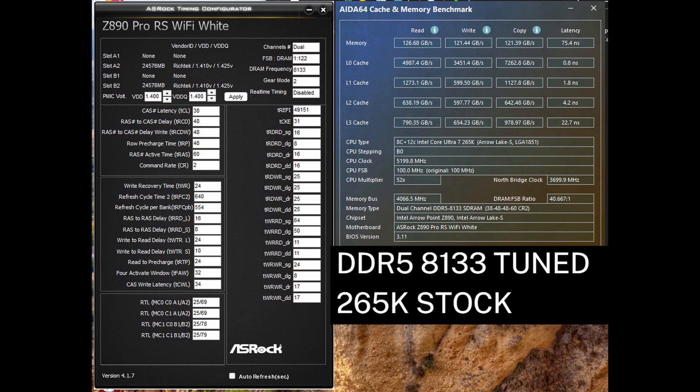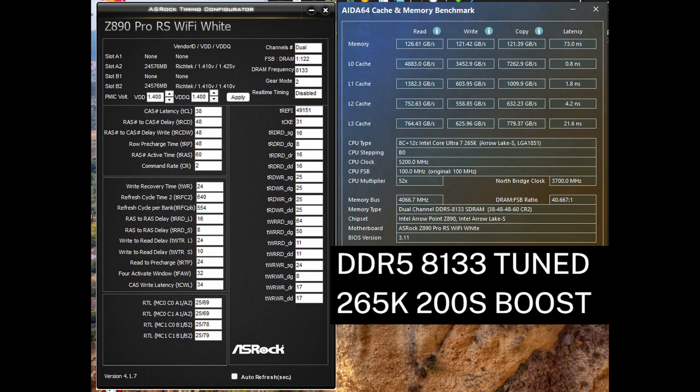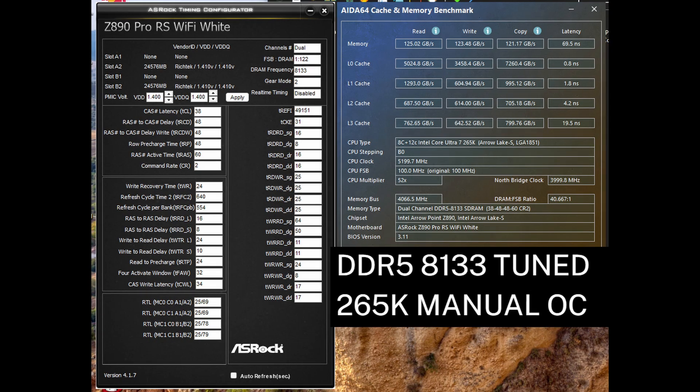Latency with the CPU at stock is reduced by about 3 nanoseconds from the DDR5 8000 results, and with 200S boost, the latency of my overclocked RAM is slightly better than the DDR5 8000 result I got from copying a QDEM kit's primary timings. My maximum overclock combines the same maximum RAM OC with my maximum CPU overclock, which improves clocks further than 200S boost. This gives a few additional gigabytes per second write speed and reduces latency further — in this instance, the latency is under 70 nanoseconds. I would say the low 70s is a good value to shoot for if you are above DDR5 8000.